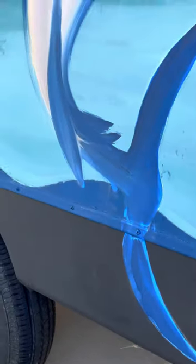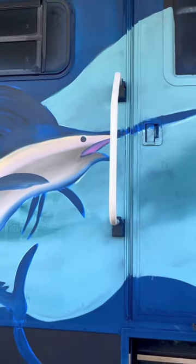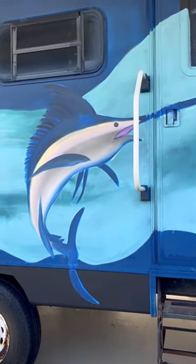The side — even to this date, it's been about three months now since I started painting on the side here — it is not even clear coated and it all still looks like that.